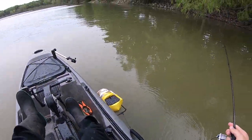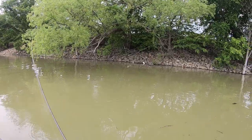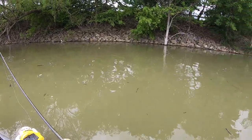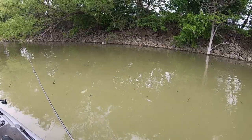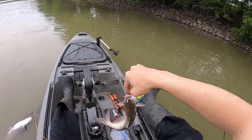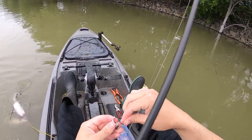Alright, we got re-rigged — broke off. Let's see if we can catch another one. Another one — little one. I don't know about that one... he's short. Little shorty. It's still super fun to catch them that way though.